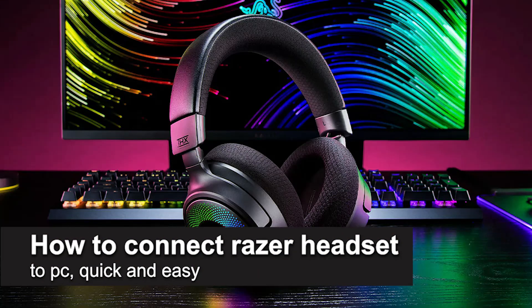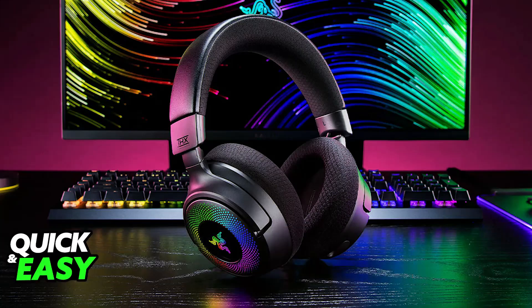In this video, I'm going to teach you how to connect a Razer headset to PC. I'm going to give you easy-to-follow instructions on how to properly connect and use your Razer headset on your PC. You will be able to do this by connecting it wirelessly or through a cable, whatever option you prefer.